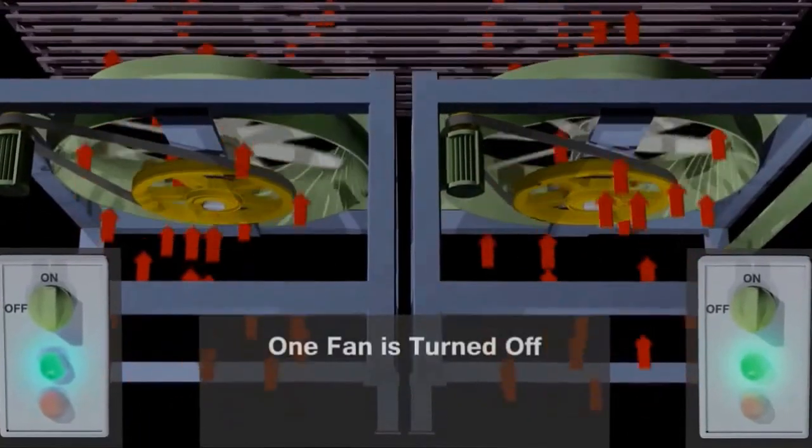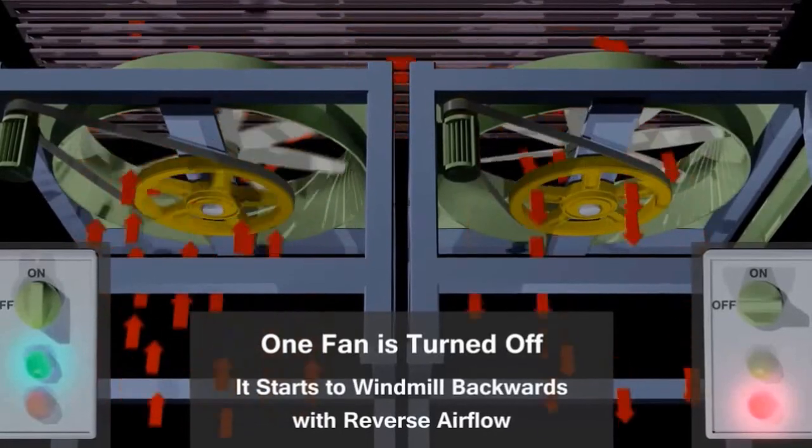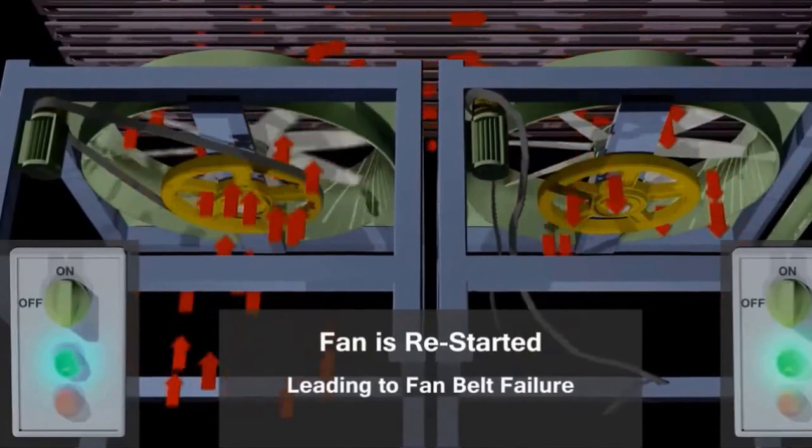Here you can see both fans moving air — all the red is the air going up through the fin tubes. When the right-hand fan stops, the air forces back down and creates that fan to windmill backwards.